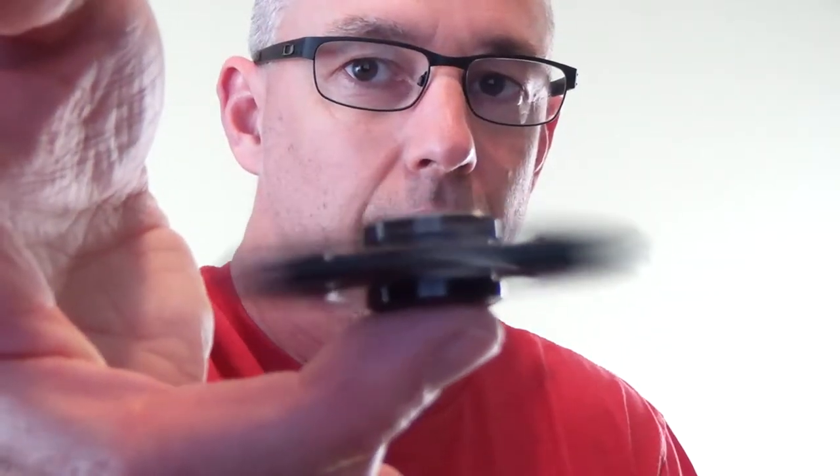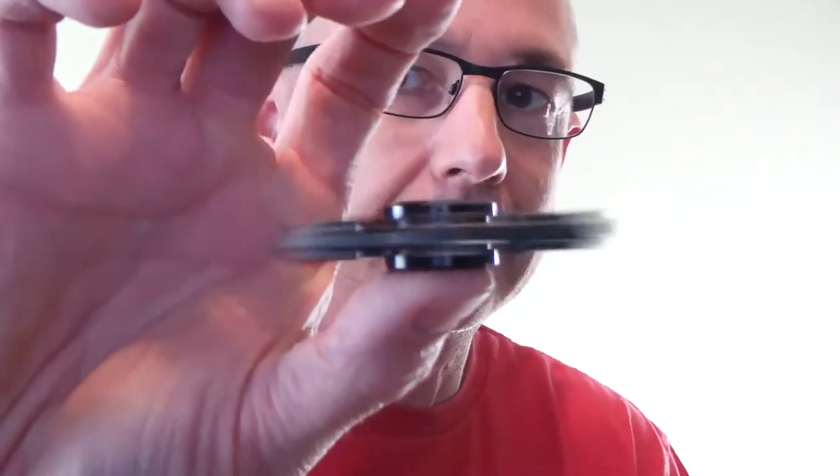There's the end result after cleaning and re-gluing that bearing. Everything is back to the way it should be — as you can see, it's balancing nicely and running nice and smooth.